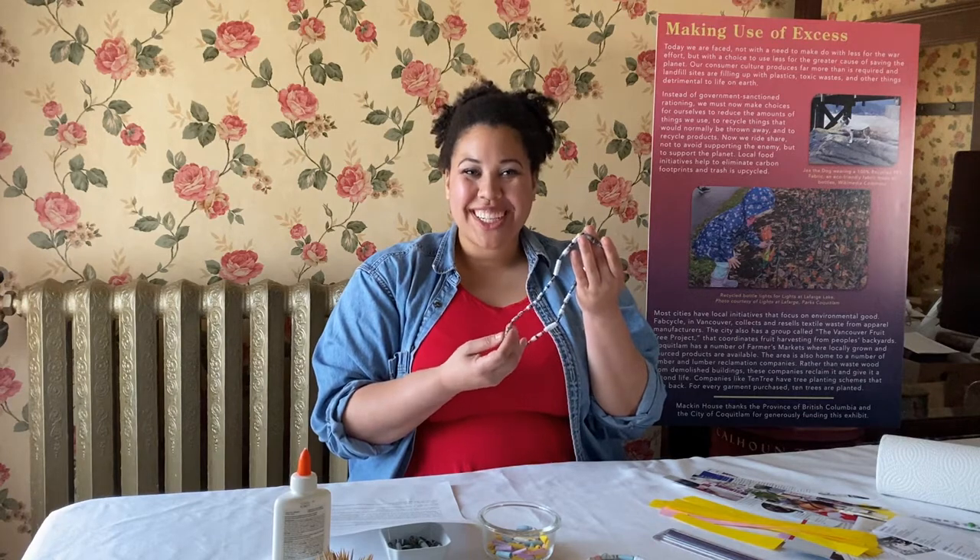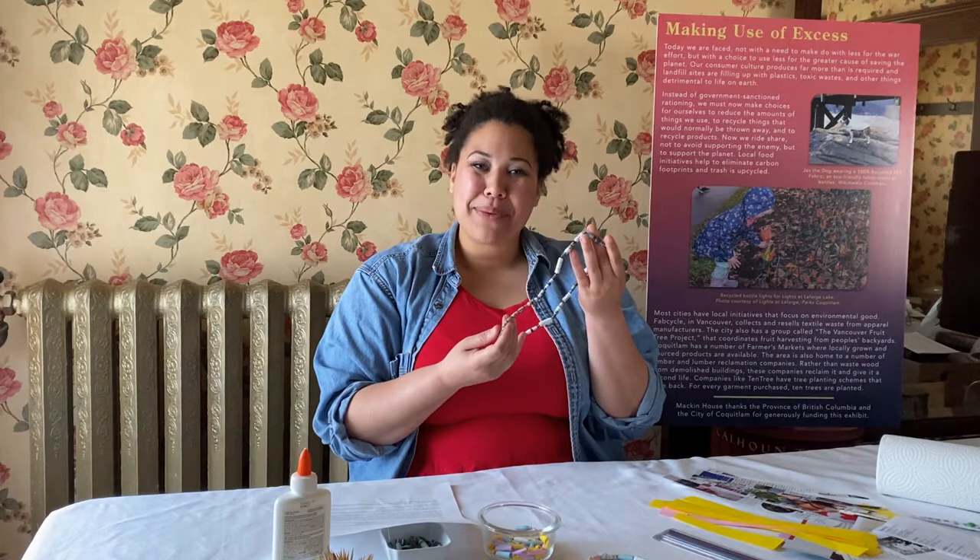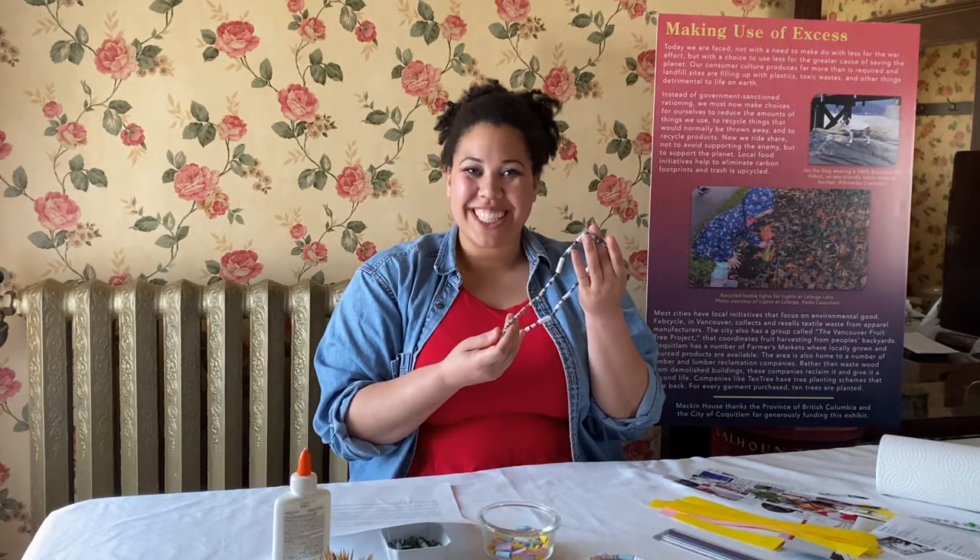Thank you for joining us in making beads today. For more information and more craft ideas, please head to our website at CoquitlamHeritage.ca.